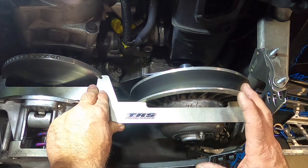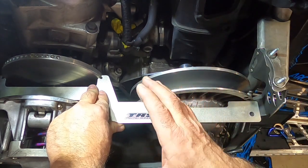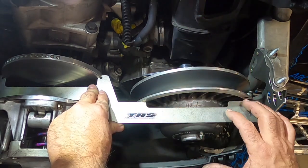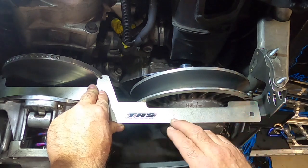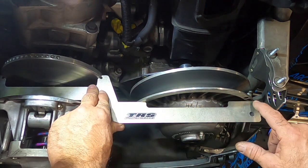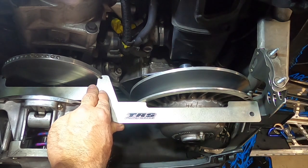If yours is really out of whack and you want to change it, contact TRS because he's having some billet motor mounts made up that allow you to move the motor a little bit and really fine-tune this. For mine, I'm happy with where we're at — touching at the two spots there, and about 50 thousandths gap at the back, which is really good.